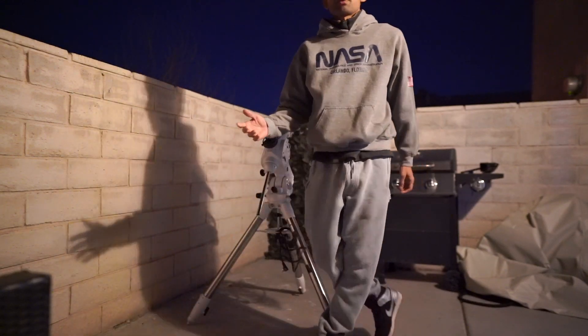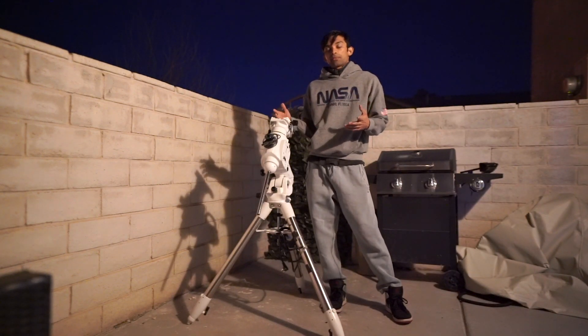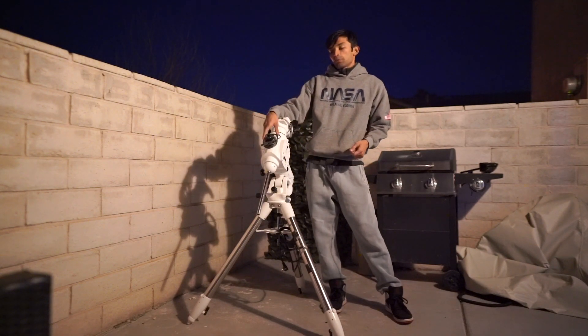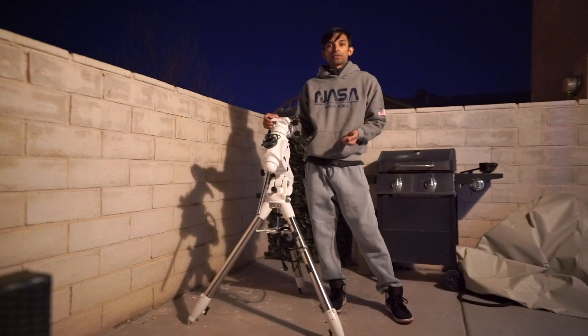Every time I put my telescope out, I need to do this setup — put the tripod out, put the telescope out, put my weights on, do my polar alignment, and then start my photography.